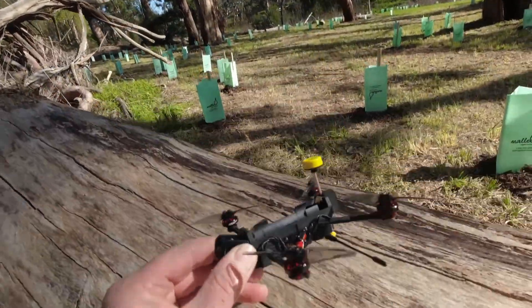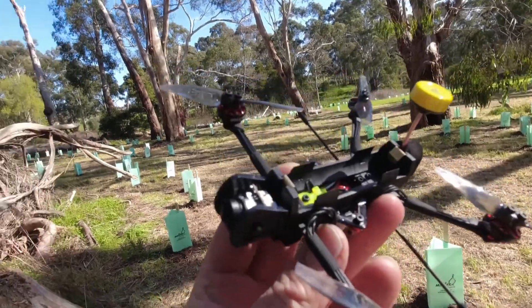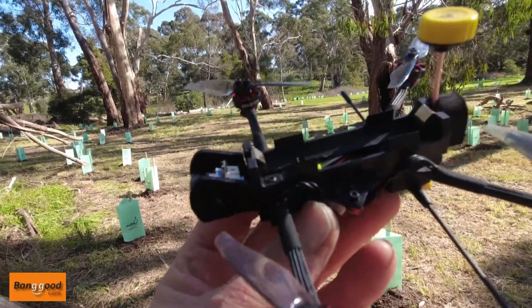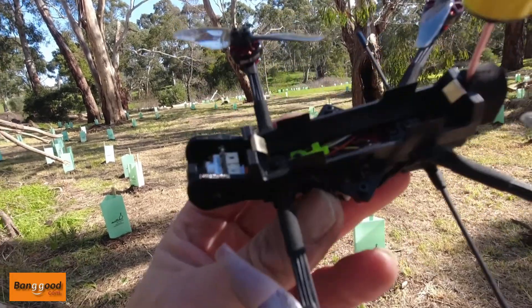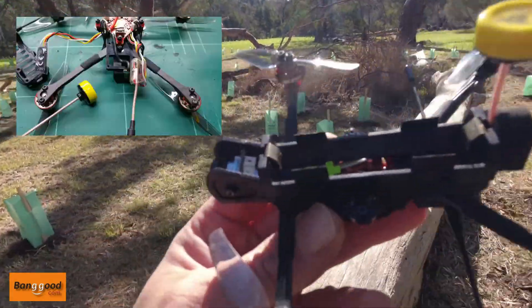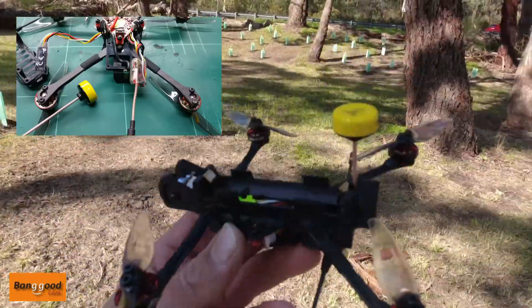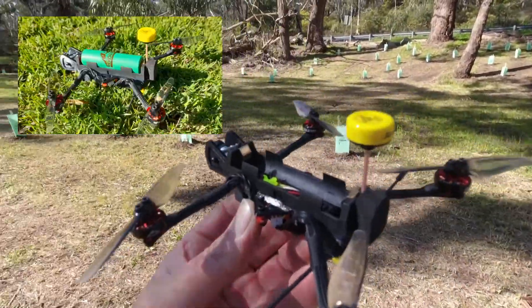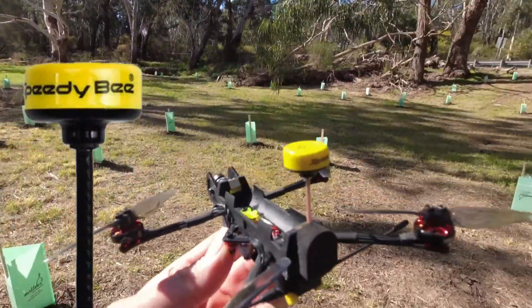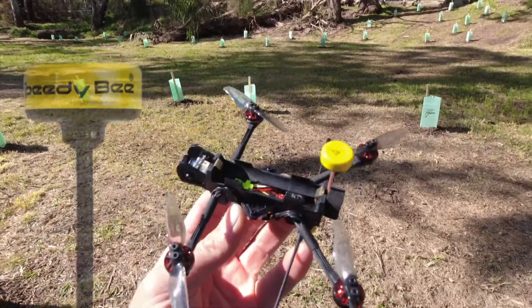Hey, how are you going? It's Guy Pollard here. Welcome to my channel. Today I'm going to have a fly around of this little Cracker Recon 3 here — the 18650 Li-ion powered little mini long ranger. I have done some mods on this and I'm going to see how it flies through the trees with my improved Speedy B VTX antenna on the rear there.